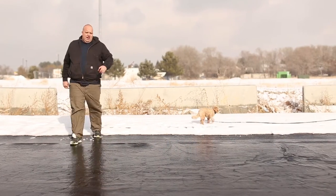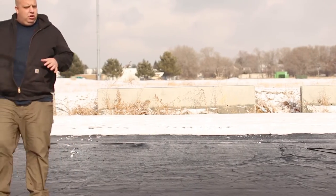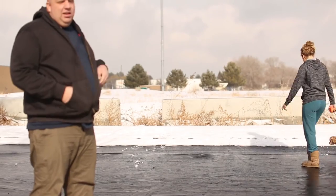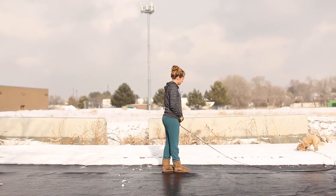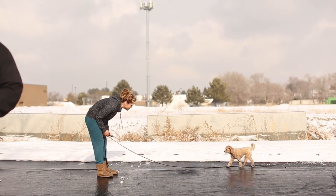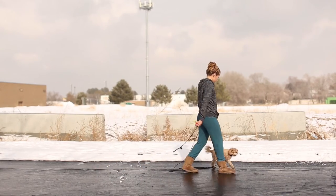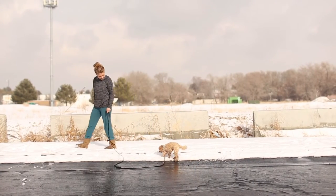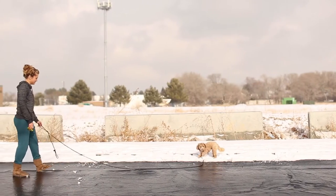I wanted to highlight that — that's kind of what I wanted to show in this video. Sarah gave her a free command and she was like, 'No, snow tastes good, I'm gonna eat this snow instead of come when called.' On the second one, she gave just a little bit of a correction. You can tell from the dog's response — she kind of looked around like, 'Oh, yeah, I know I'm supposed to come.' It wasn't a life-shattering big correction like a lot of people think e-collars are — it was more about just a call to attention.